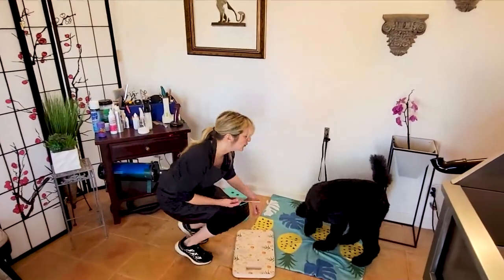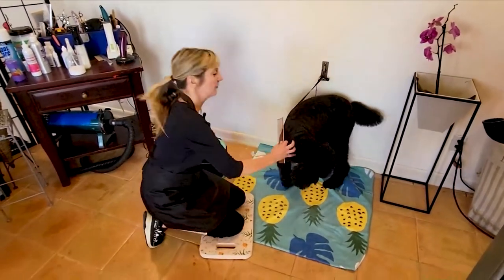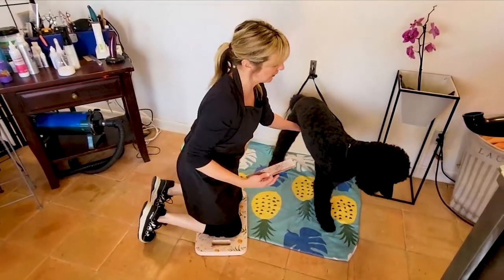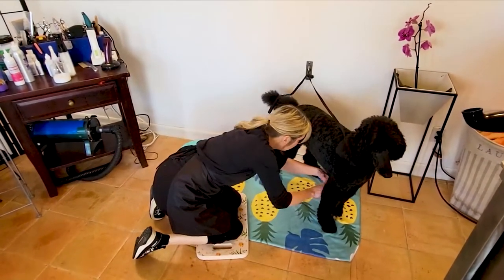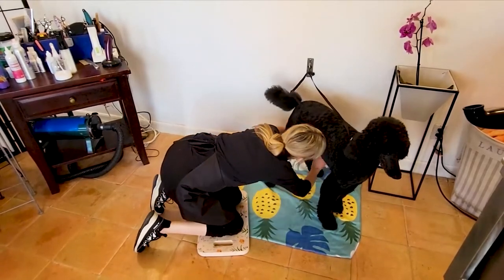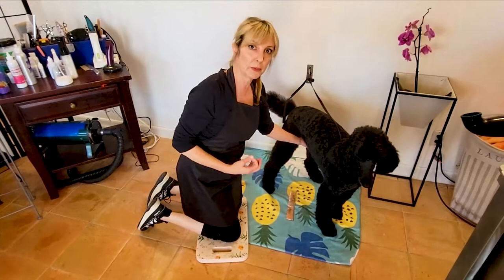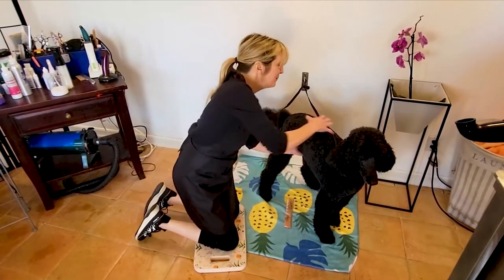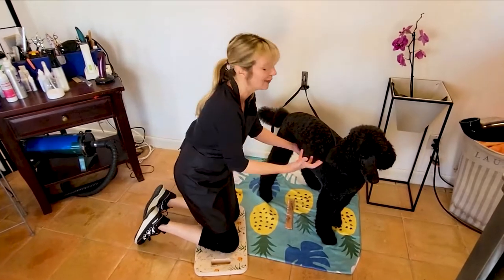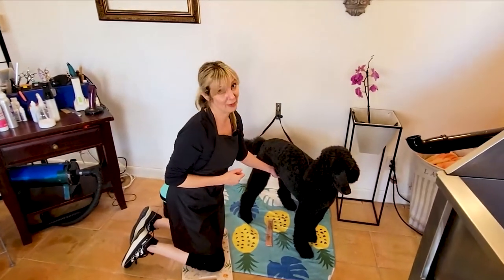Even with all these tools to help you — comfortable knees, a stool — just know that you're still going to have to manipulate the dog. You're still going to have to stretch, bend, get into those bits in between their legs, and lift them up. So before doing any grooming procedures, make sure you stretch, take care of yourself, and make sure you're ready to bend and do everything required to work with your dog and keep yourself healthy and safe.